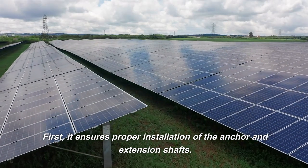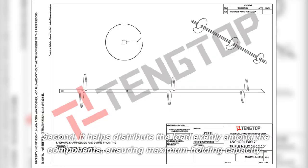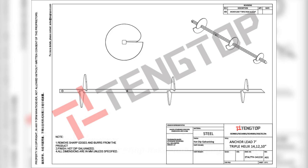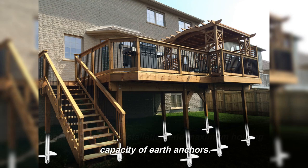First, it ensures proper installation of the anchor and extension shafts. Second, it helps distribute the load evenly among the components, ensuring maximum holding capacity. Using an anchor adapter III Thimble is vital in ensuring proper installation and maximum holding capacity of earth anchors.